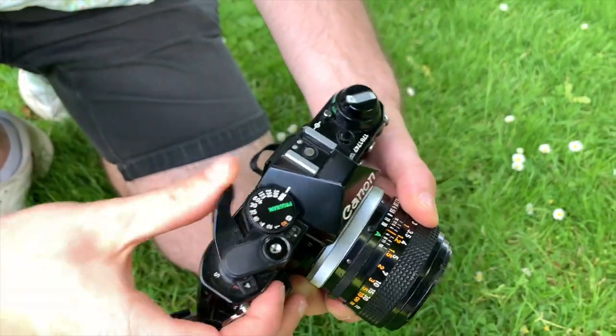It came with me everywhere, from Wales to China and Vietnam, and then Kazakhstan. And that, unfortunately, is where our story ends. I've lost my Canon A1 Programme, and the 50mm lens that came with it.